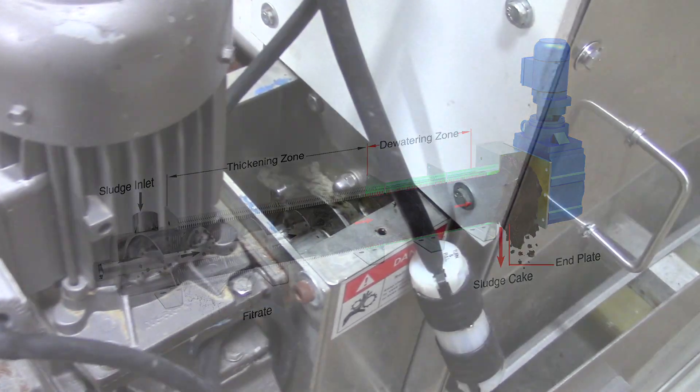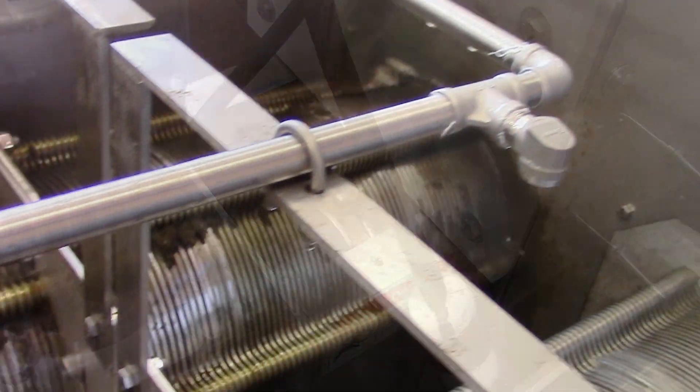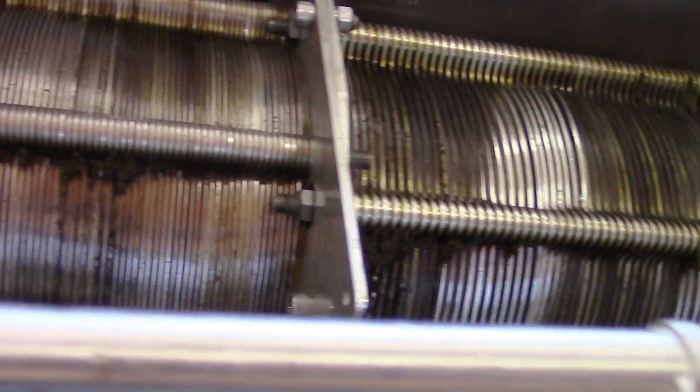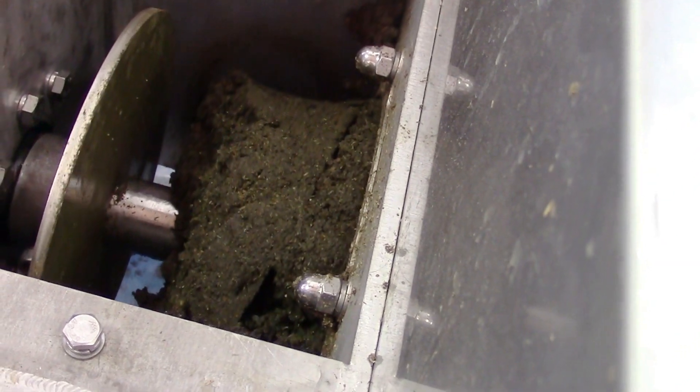The operator also has the option to adjust the end plate to increase the pressure even further. The combined thickening and dewatering in a single operation is a huge advantage, in particular for smaller plants where high dewatering results are required on smaller volumes of material.